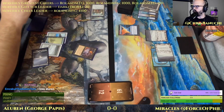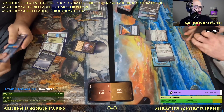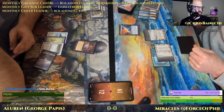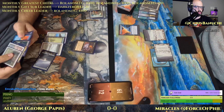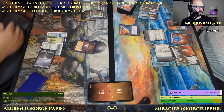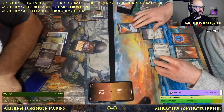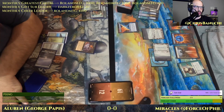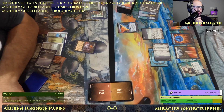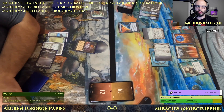Okay, I think I covered it — thanks for the support, everybody, appreciate it. All right, here's a Cabal Therapy on the stack. We see Force of Will, Force of Negation, Swords to Plowshares, and Entreat the Angels in hand for Phil, with Counterbalance on top of the deck — so the Counterbalance trigger didn't work this time.